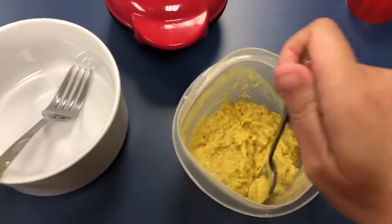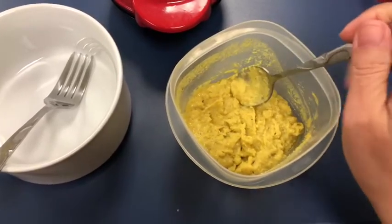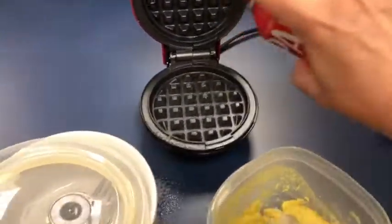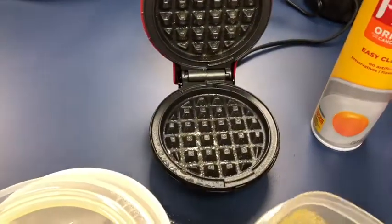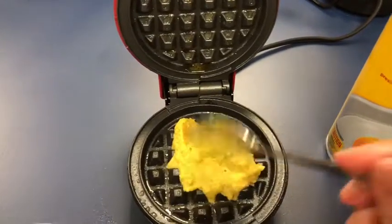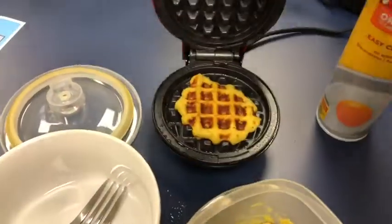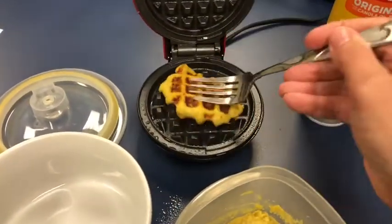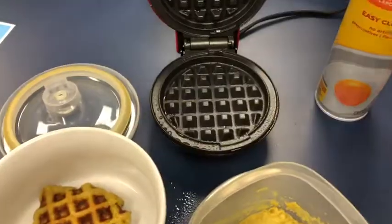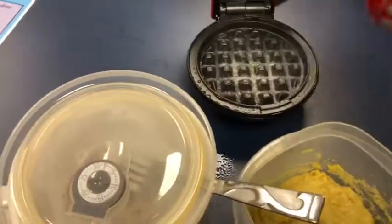It's been a few hours later and you can see it's super thick. Now I'm going to divide it in half, put it in my hot waffle maker sprayed generously with Pam, and cook each one for five minutes.